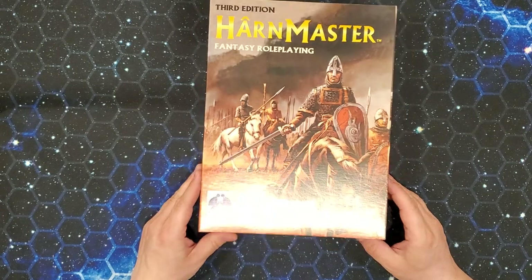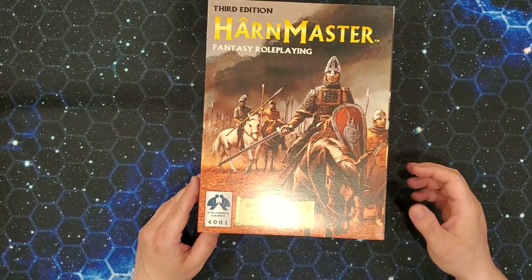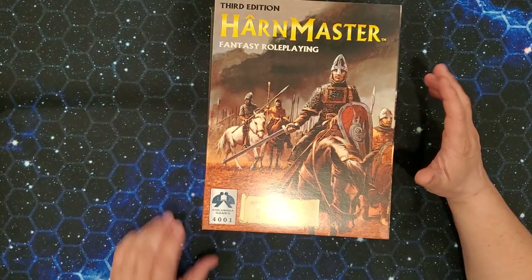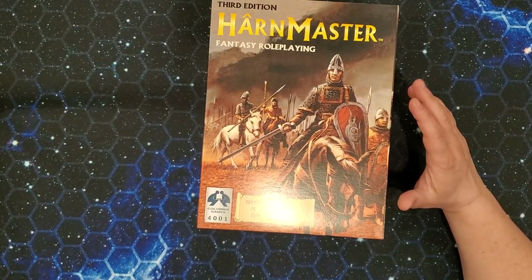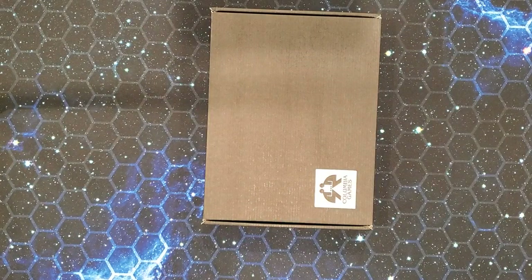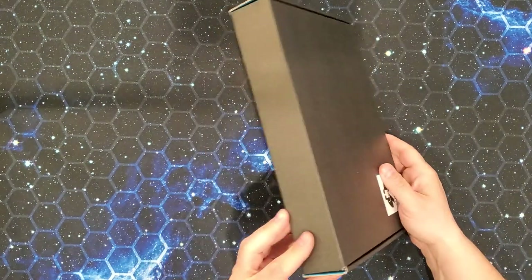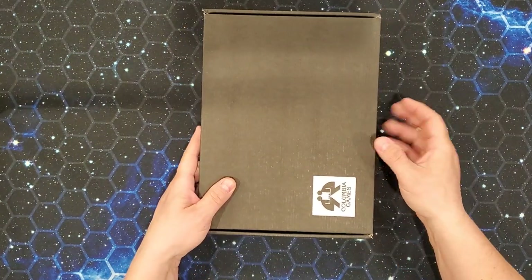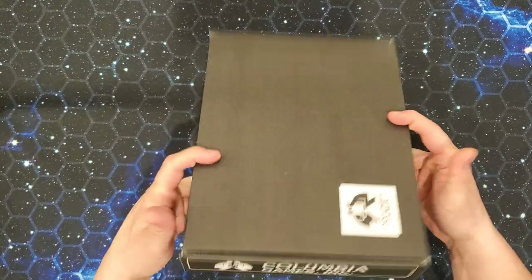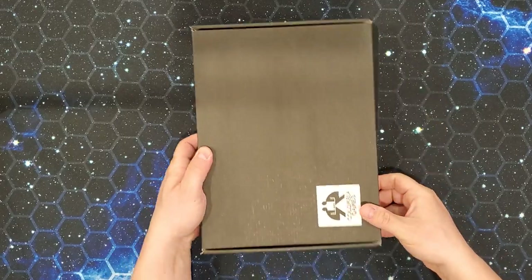I want to say it's an Eric Hotz cover, but this has been the cover art for Harn Master for quite a while. The edition of Harn Master that I've actually run, I think, was the third edition, but it was an earlier version than this. At one point, Columbia Games had been giving away that edition in PDF. So we have an inside box here, which is corrugated cardboard, which is pretty handsome actually, and quite tightly sealed.